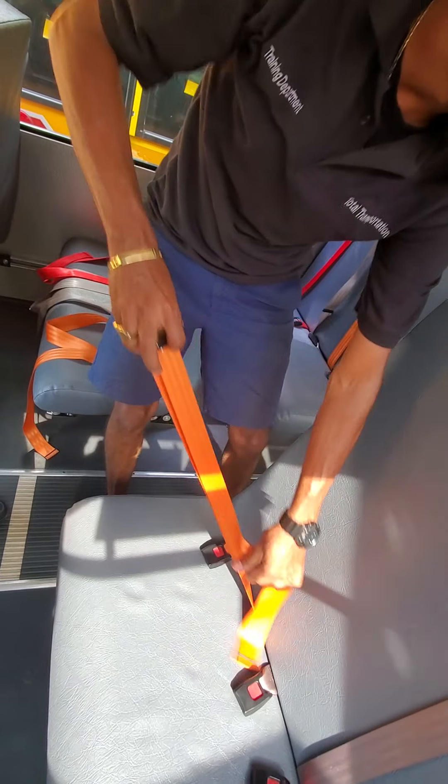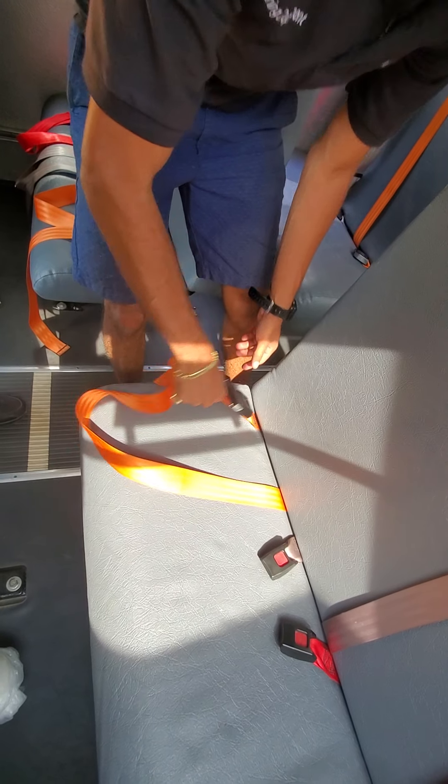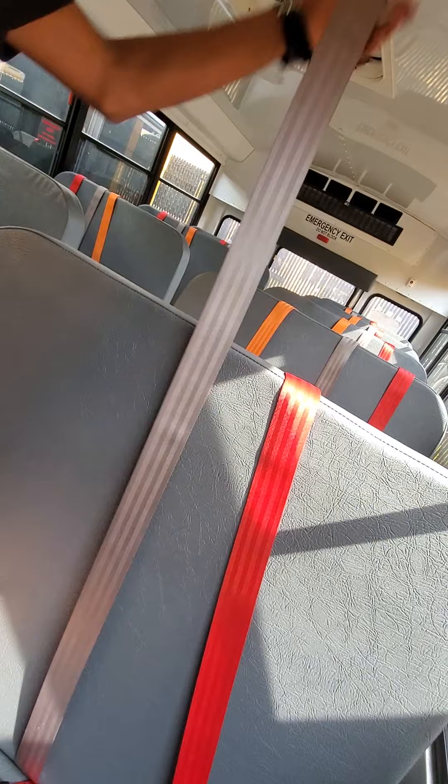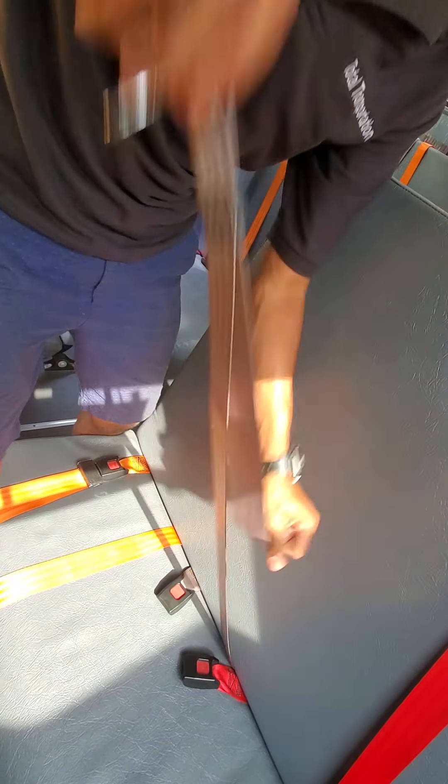Seatbelt adjusts properly. There's no rips, no tears and no frays. Latches on properly. Seatbelt adjusts properly. There's no rips, no tears of any kind. Adjusts properly.